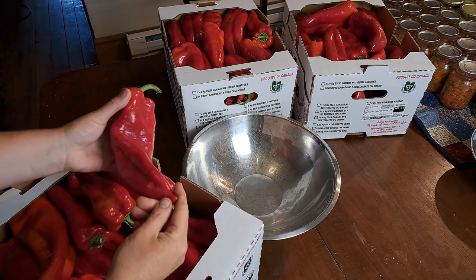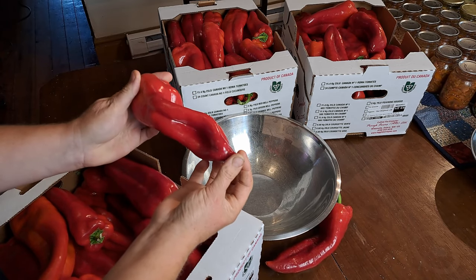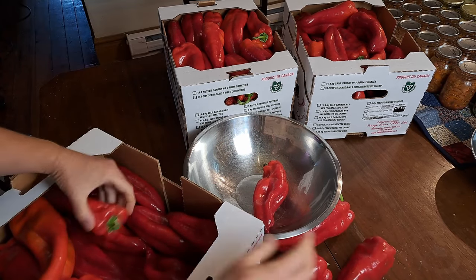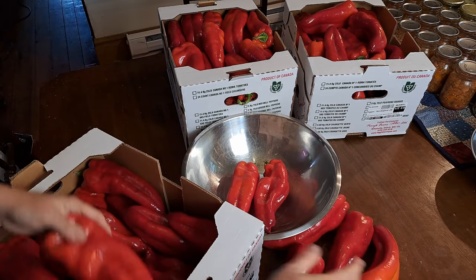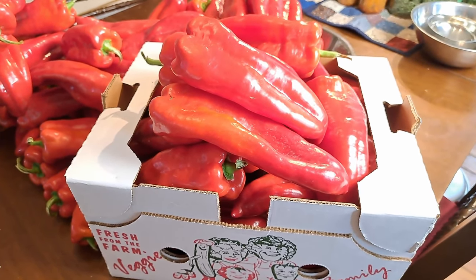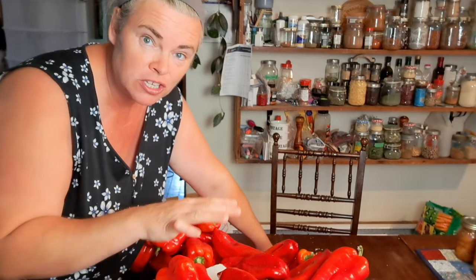My plan is to go through each box one at a time. Some are starting to go a little soft on the end — that's just from packaging and moving — but I'll make sure to chop those up first. After going through them, I have one heaping box that is unblemished; those are in perfectly good shape and will keep for a while for fresh eating or future canning recipes.